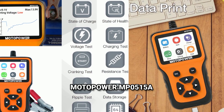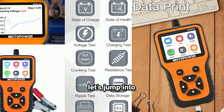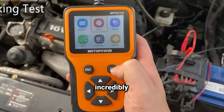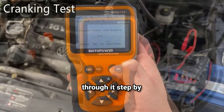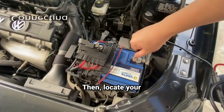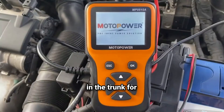Now let's jump into how to actually use this device. The Motopower MP0515A makes the whole process incredibly straightforward, so let's go through it step by step. First, make sure your car is turned off. Then locate your battery, which is usually under the hood, but sometimes in the trunk for certain vehicles.